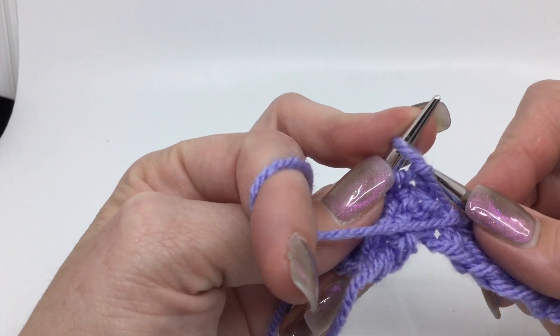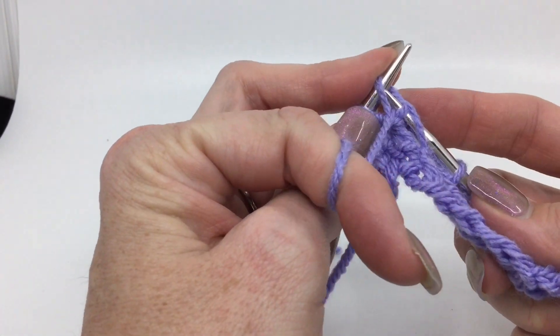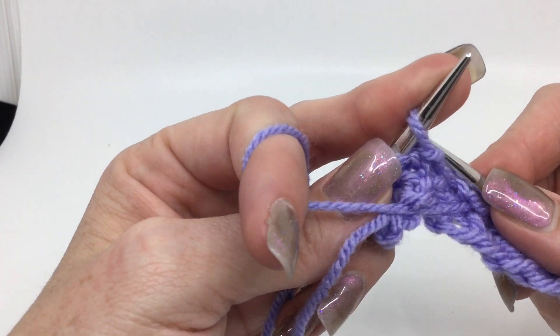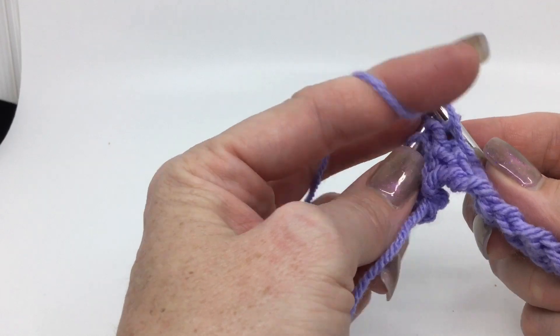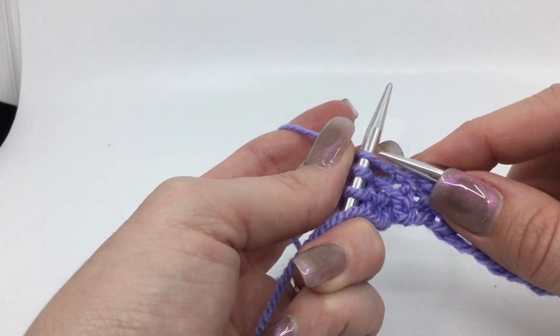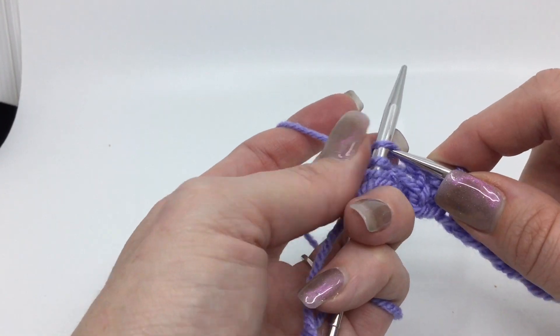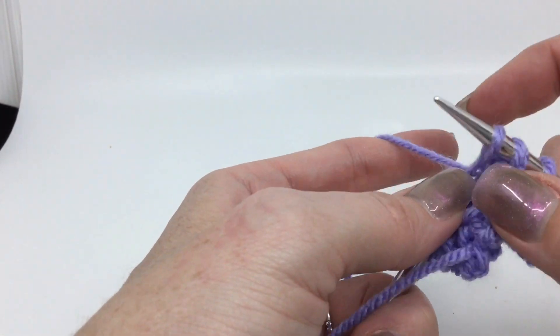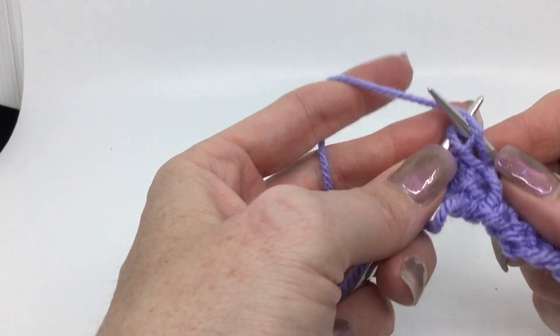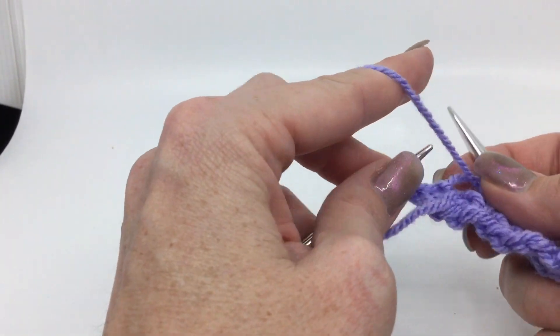Having pointy needles like these lace tip Addis are very helpful. I've got the link down below so you can check them out. They are definitely very helpful in catching yarn for purls through the back loops — especially if you ever do purl two together through the back loop, which is even harder.